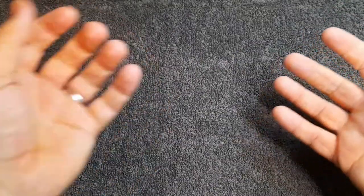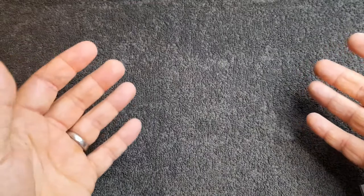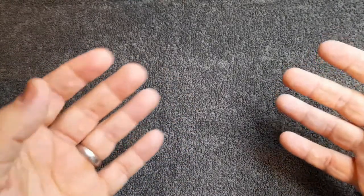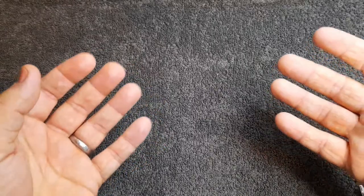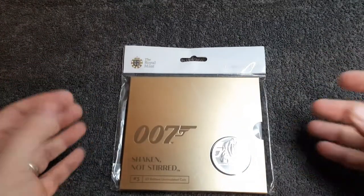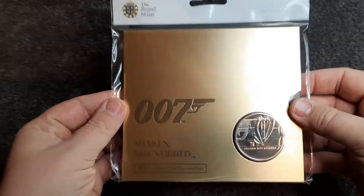Hello and welcome back to Coins and More UK. I hope everyone is having a fantastic week. In today's video we're going to be looking at the third and final coin in the James Bond coin series. Apologies for getting these reviews out so late — I've just been so busy, but let's get on with it.